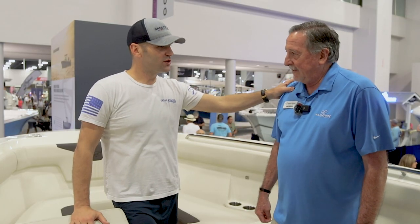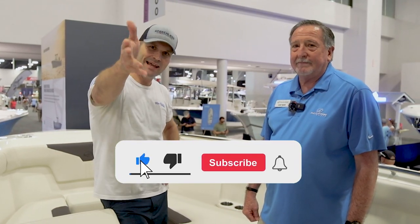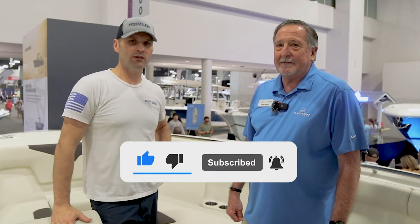Denny, thank you for your time today — we appreciate Sailfish, and we're glad you joined us here at the show. Make sure you like and subscribe, and now you know if the 312CC from Sailfish is the boat for you.